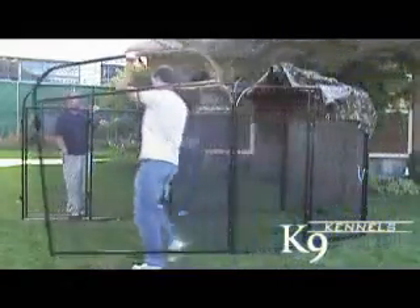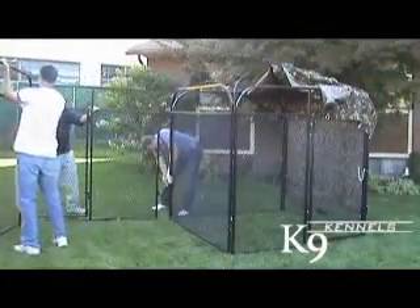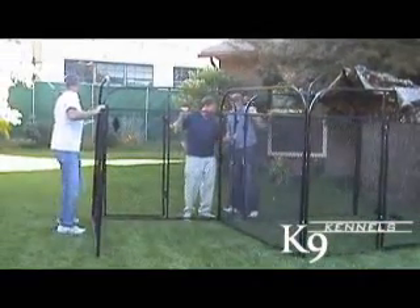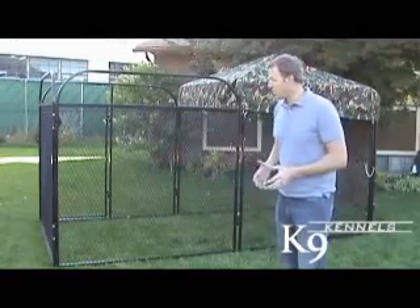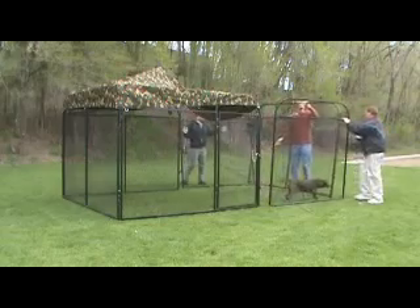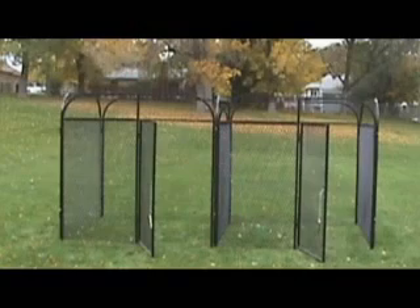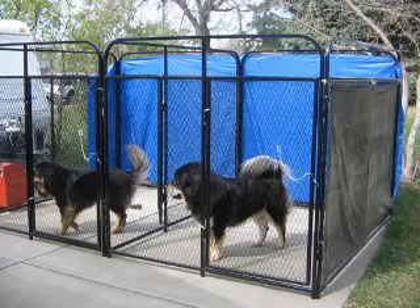The canine kennel is also easily expandable — you can add sections very easily and you can use it for almost anything, whether that's a chicken coop to protect your garden from raccoons or rodents, or simply a larger kennel for your dog. You can even put a divider in to make two kennels out of one and keep your dog separated if you want to do it that way.